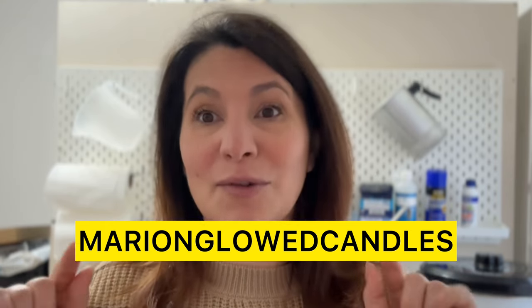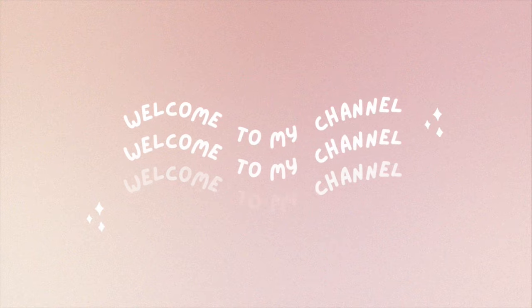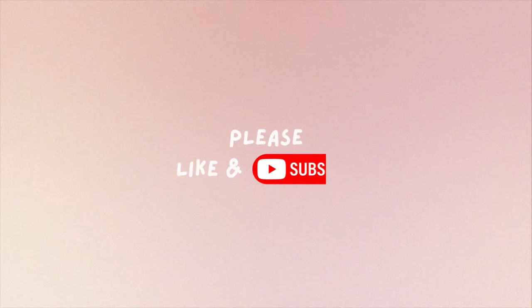Thanks Bow and Nickel for sending this over and sponsoring this video. Link down below and 10% off on everything with my code. This has been delivered a few days ago — it's quite heavy.